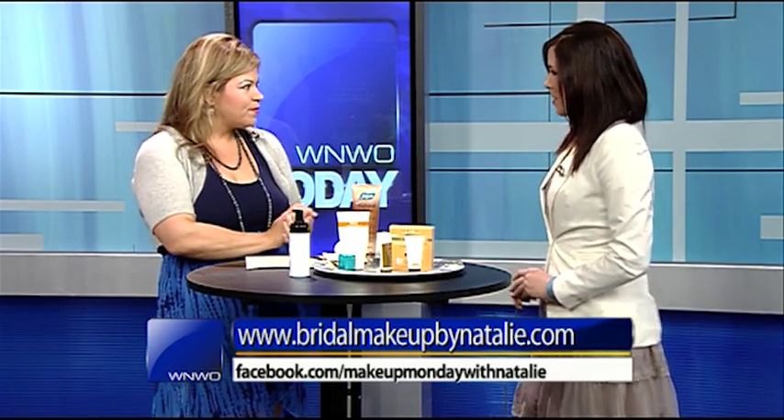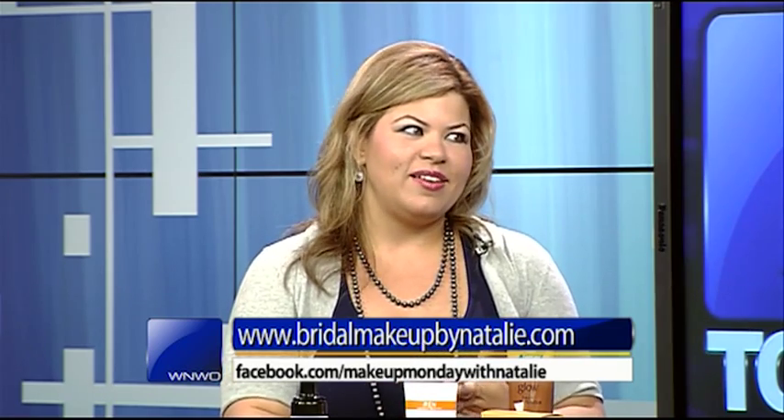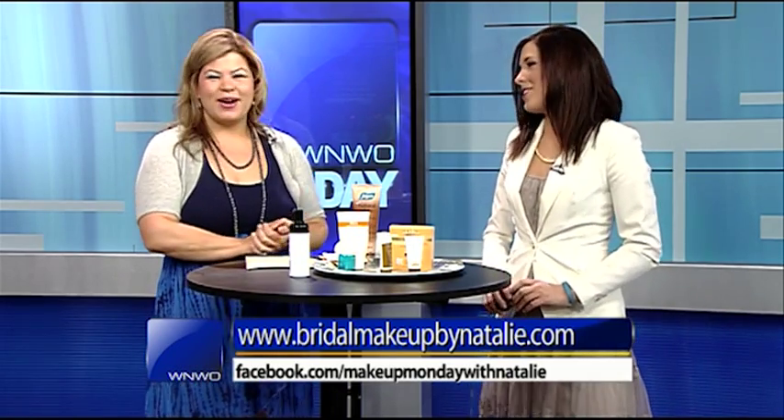Where can they go to find more of these products? On my Facebook page at WNWO Makeup Monday with Natalie, and also at bridalmakeupbynatalie.com. Thank you so much, Natalie, for all these helpful products — I'm excited to try them.